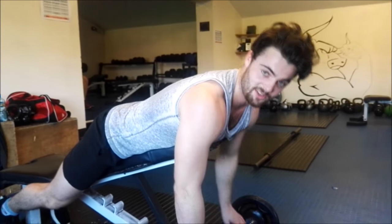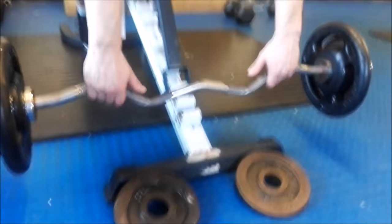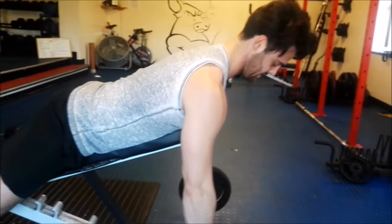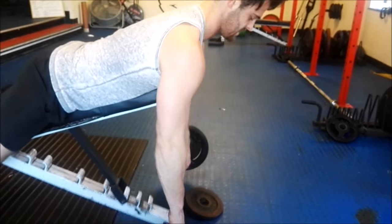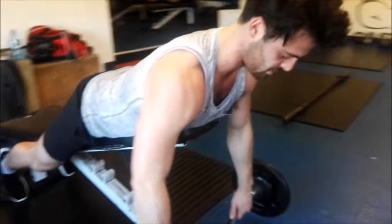We're not really sure what it's called, but we know how to do it. Bringing this up to there, down straight — you'll feel it in your back and your shoulders opening up. And we're super-setting this with flies, so it's going to be beautiful.